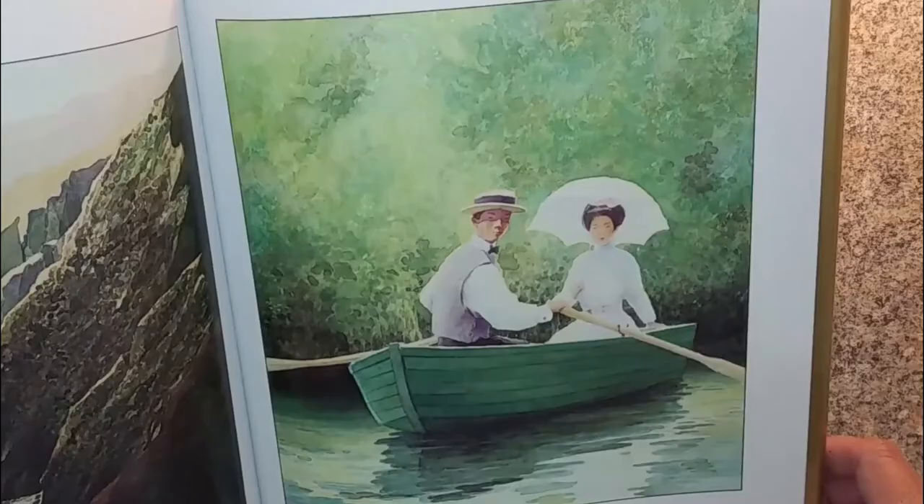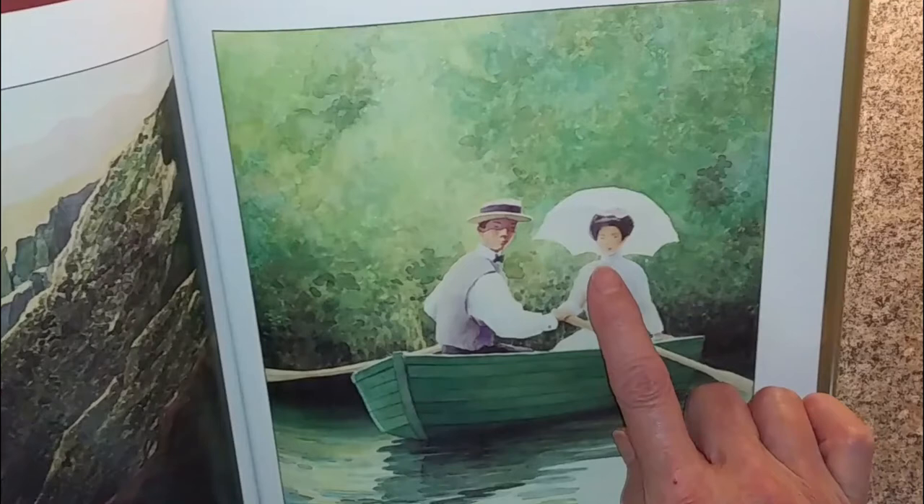Light colors are calming and evoke a feeling of safety. When Grandfather returns to Japan to marry, we are assured that this is a good match by the way Grandmother's face is surrounded by her white umbrella, and the way the lightest part of the background seems to point at Grandfather.